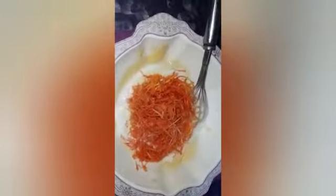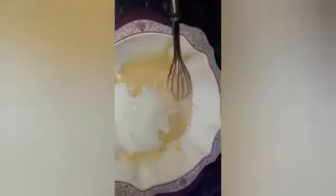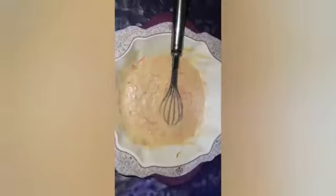Now I will add carrots — one cup — and mix all the things together into the batter.